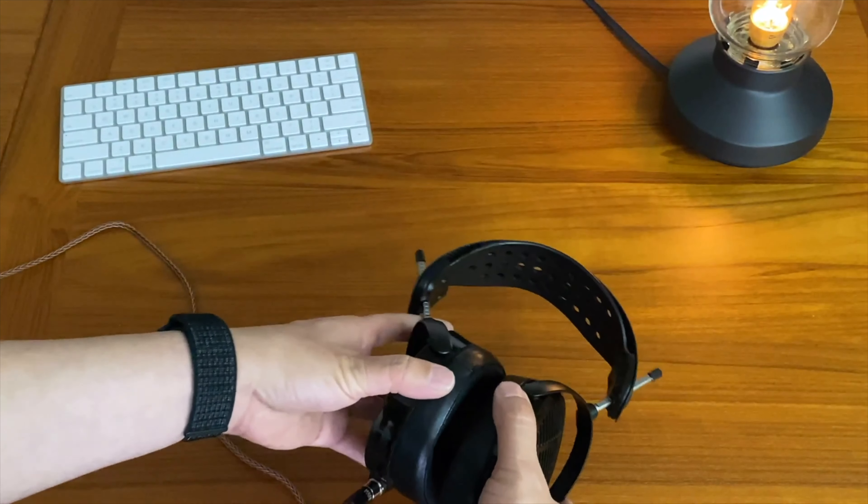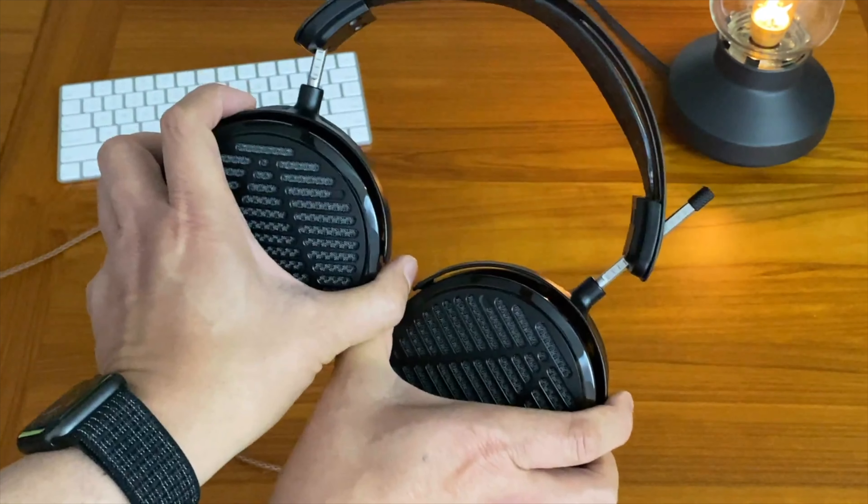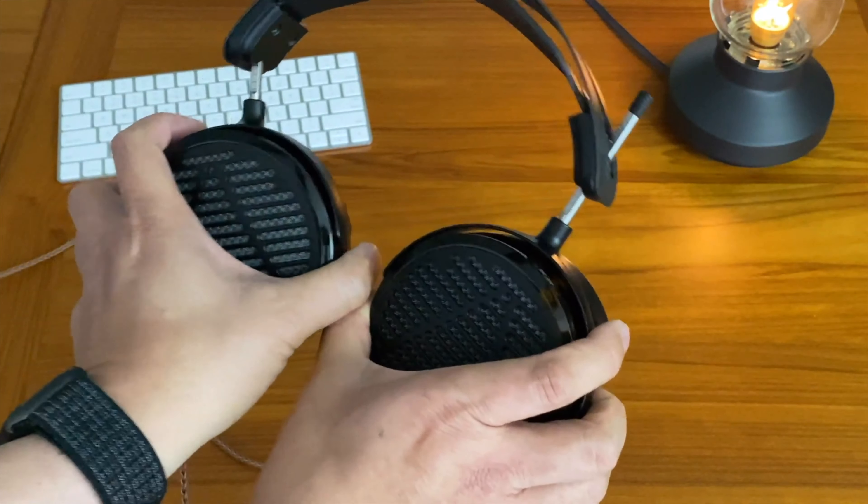These pair very, very well with my Chord Hugo TT2, which is a very resolving DAC and amp. These being a little bit warm just pairs extremely well with the high resolution coming out of the TT2. The TT2 also has plenty of power to drive these. Audeze recommends at least one watt up to five watts of power on the headphone amp for the LCD-5s. The LCD-5s are 14 ohms but have a sensitivity of 90 dB, so they are still pretty hard to drive and you do want a pretty good headphone amp behind these. They also scale really well with a headphone amplifier. The TT2 can output something like 7.2 watts out of the single-ended output maximum, so that's plenty of power.